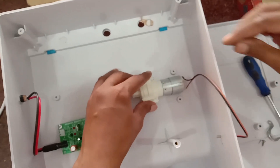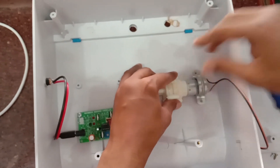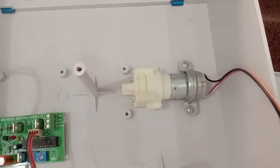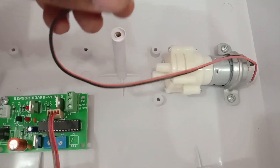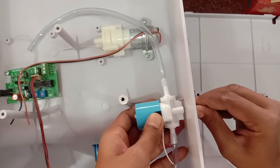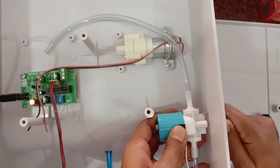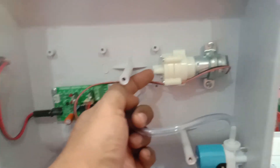Now fix the R385 pump motor using a clamp; fix it in the horizontal position. It has got two wires — one is positive and the other one is negative. Then fix the solenoid — the 24 volt solenoid — which you can fix easily to the side of the cabinet or to the bottom of the cabinet.